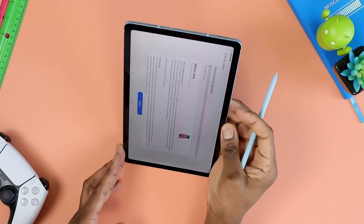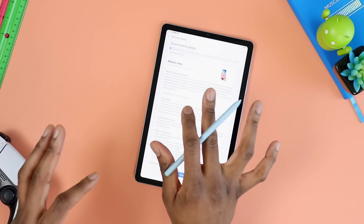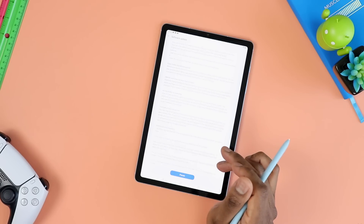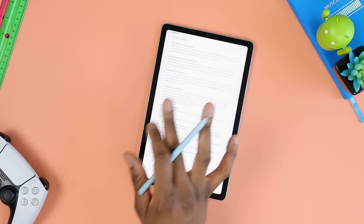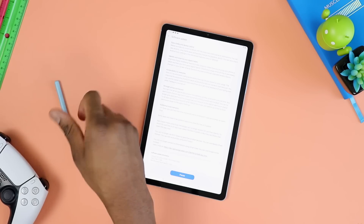Obviously it's going to take about 20-something minutes. So I'm going to pause the video for now and I'll come back once this thing is done. Just so you know, I have some stuff ready to check.